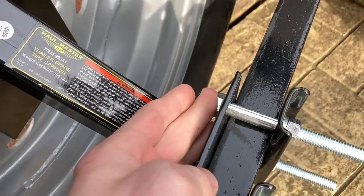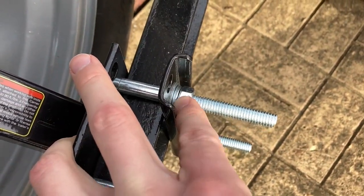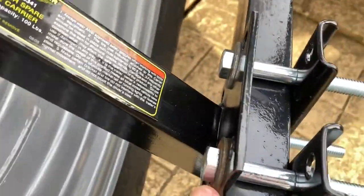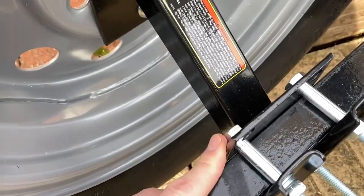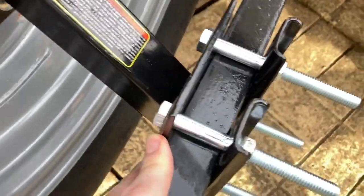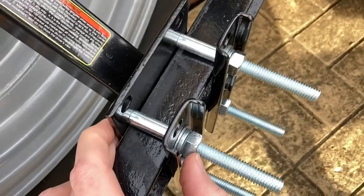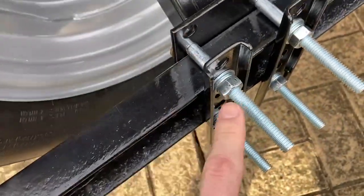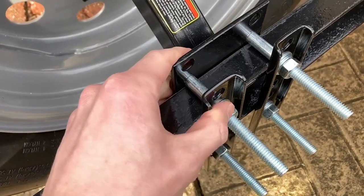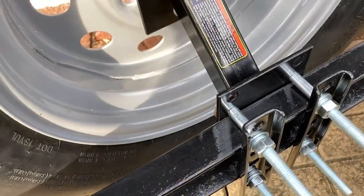It comes with all the hardware needed — you put the bolts through the front end with the little bracket on the back, then a washer, lock washer, and nut on the back as well. I actually added an extra flat washer on the front, since the picture shows a washer on both sides. So I opted to add a flat washer to the front and use the flat washer and lock washer it came with on the back — that way it's nice and sturdy with a real nice grip.